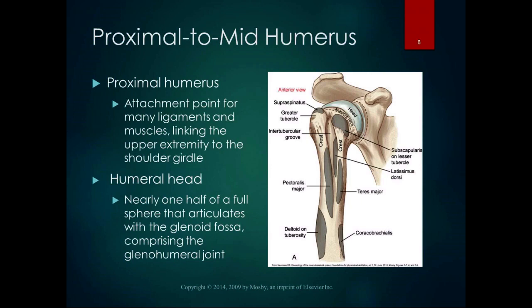Moving on to the humerus: the proximal humerus is an attachment point for tons of ligaments and muscles that link the upper extremity to the shoulder girdle. The stability of the shoulder is really dependent on muscle and ligament attachments. The humeral head is nearly one half of a full sphere that articulates with the glenoid fossa, comprising the glenohumeral joint. The glenohumeral joint isn't nearly as deep as the femoral acetabular joint — the hip joint is much more stable.